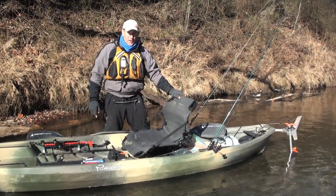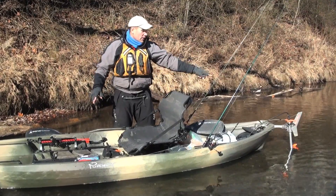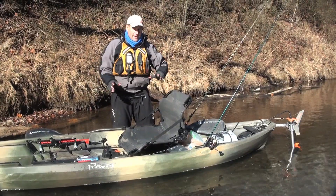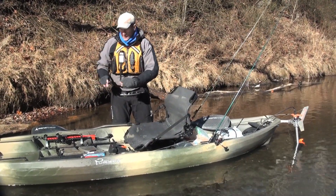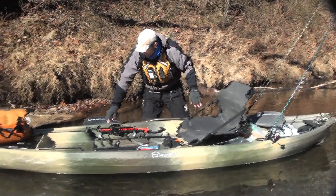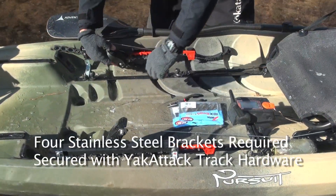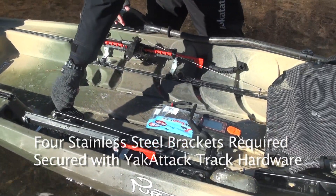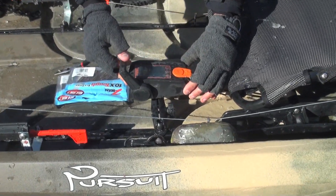Jeff Little here with the new Canoes Pursuit rigged with the Torqeedo Ultralight 403. One of the things I like to have in any kayak I rig is foot control steering. To that end, I've installed a set of Sealect Design rudder control foot pedals using the track that's already in the Pursuit floor. I've also mounted the throttle on that same track.